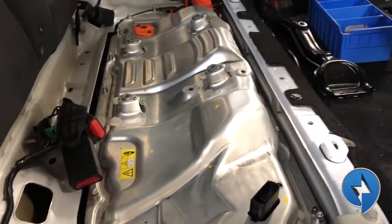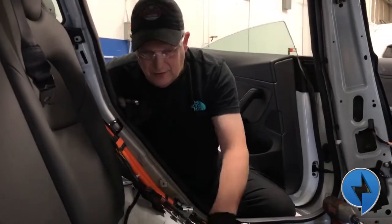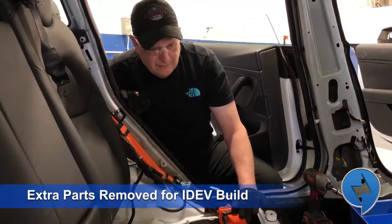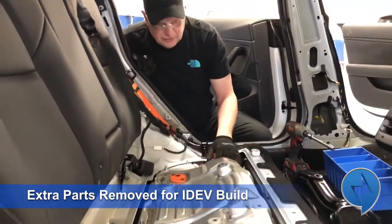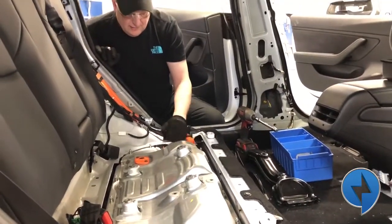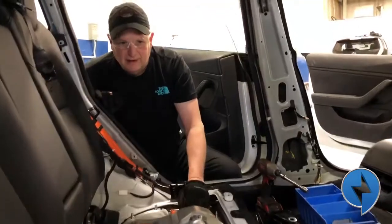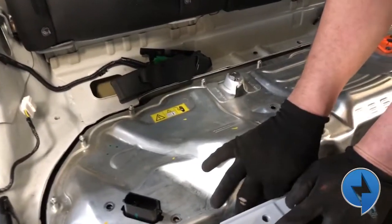Do these bolts have to come out as part of a normal battery removal? No. The only reason we're taking them out is because we're using this as a trainer, so we're taking everything out. But typically we wouldn't have to remove any of these components. For a standard battery removal you'd take out the four bolts, disconnect the charger, disconnect the 12-volt connector, disconnect the BMS, and basically it drops right out — after undoing all the other bolts underneath.